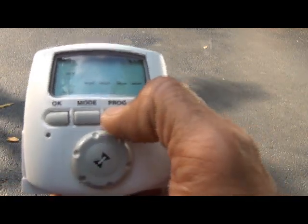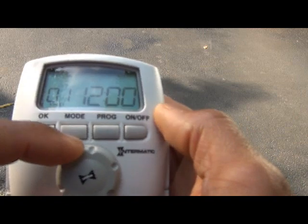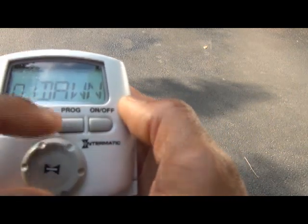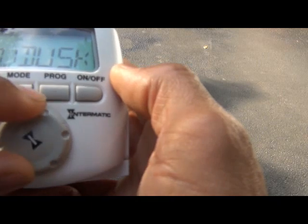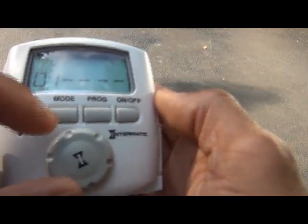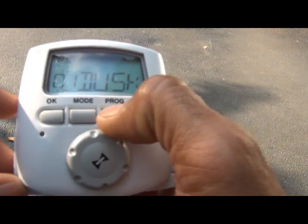Use the adjustment knob to navigate. 'Skip' is now blinking. As you turn the knob it goes through the different options: skip the event, on at a specific time, off at a specific time, on at dawn, off at dawn, and on or off at dusk. We want to turn the lights on at dusk. So we select 'on at dusk' and hit the program button again to accept that.